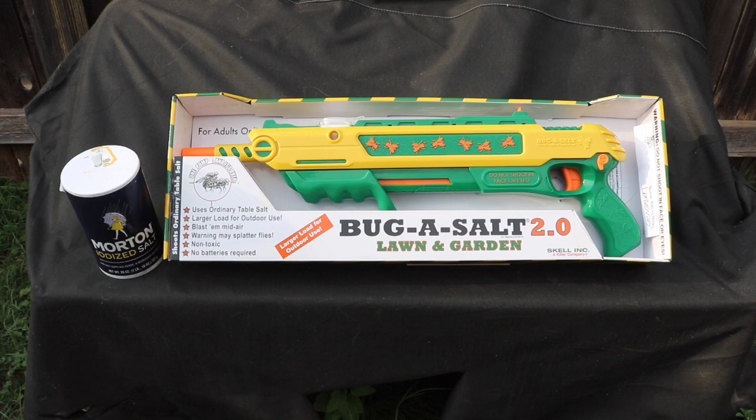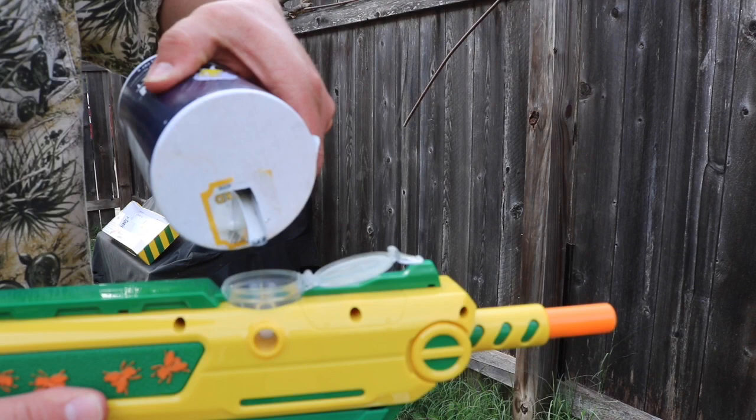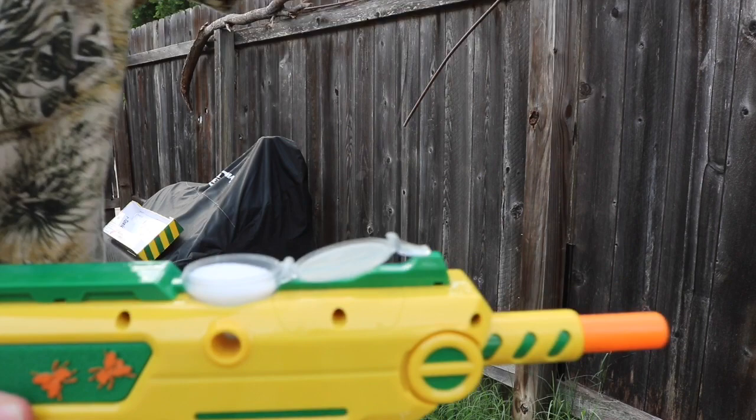It reminds me of a squirt gun from back in the 90s that you simply pump up. I'm going to go ahead and show you guys some of the basic features. To fill your salt gun, all you have to do is pop open this hatch, grab some regular salt, dump it on in, fill it up to where it's level, and click it until it snaps into place.